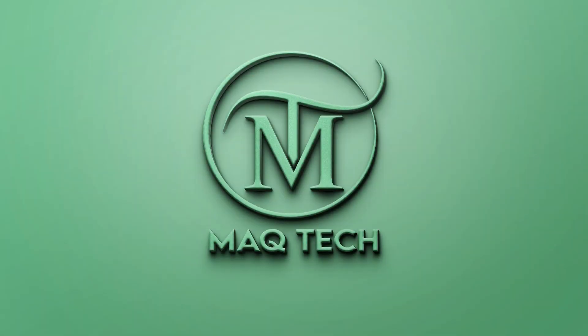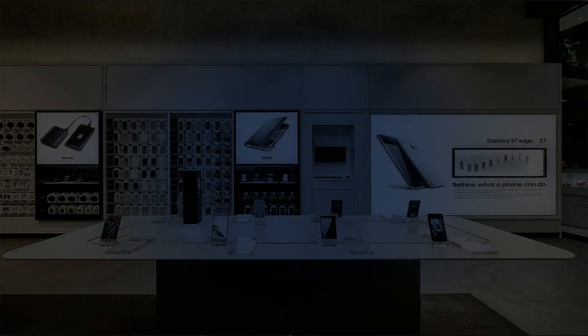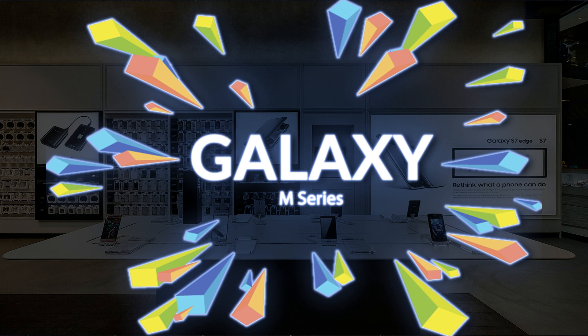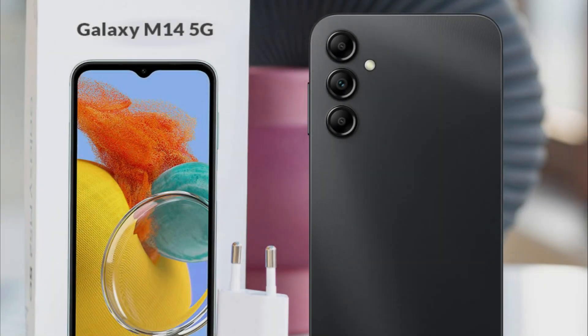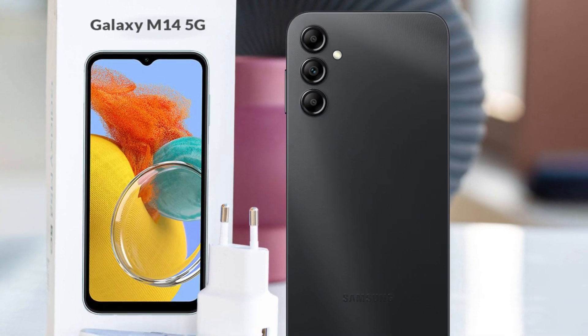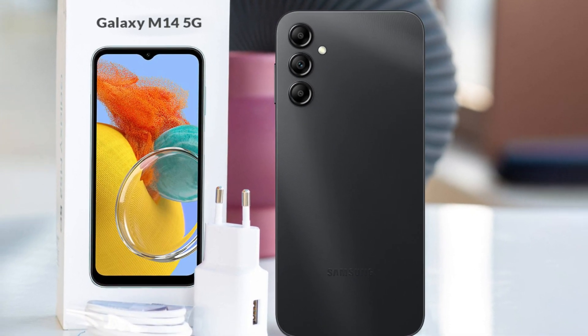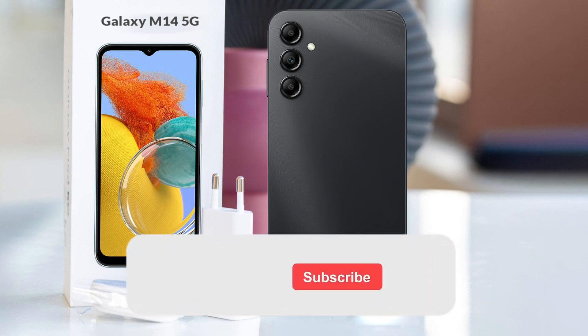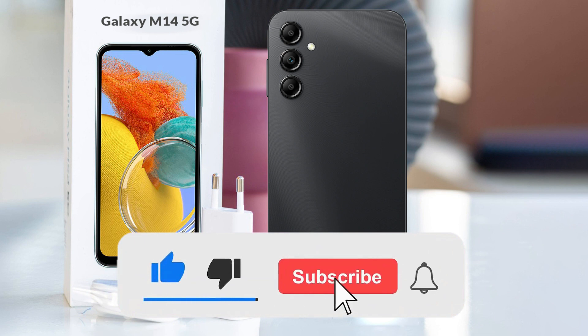Hello friends, I hope you will be fine. Samsung M series is a famous lineup of mid-range smartphones which comes with premium design, advanced features and reasonable price. Today we are going to talk about Samsung Galaxy M14, which has been launched recently. In this video we will talk about the specifications, price and features of Galaxy M14 in detail. If you are new on this channel, then immediately subscribe our channel to get latest news and updates. Let's start this video.